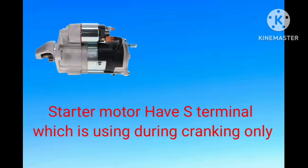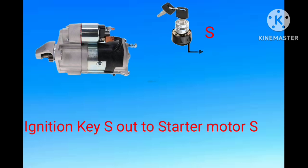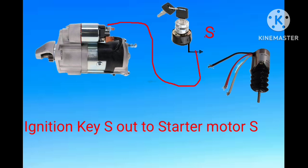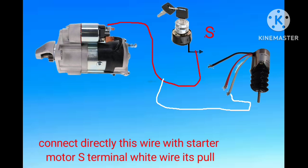The white pull wire also needs to be connected to the starting terminal, which comes from the EST terminal to the start relay and then out to the EST terminal of the starter motor. We need to attach this white wire to the starting terminal. This is the high-current wire used only for pulling during cranking.